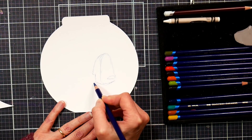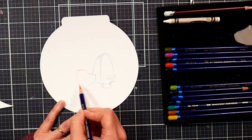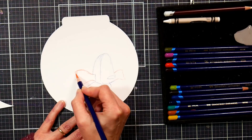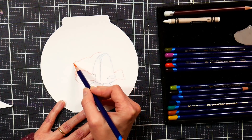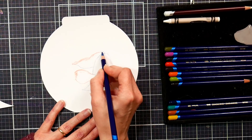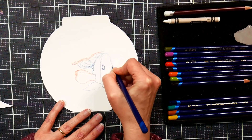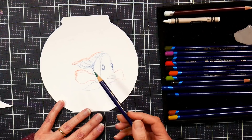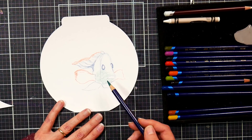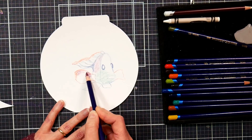Now I'm using my inktense pencils to sketch on a fish. The reason I wanted to use inktense here is because once I liquefy it, it will be permanent, so I'll be able to layer up and not worry about my first layers. It's translucent and it will react against the wax, so I can paint over it just like watercolor and preserve the white paper areas I want to keep. I've sped this up a little bit, but I wanted you to be able to see the process of sketching and coloring in this fish.